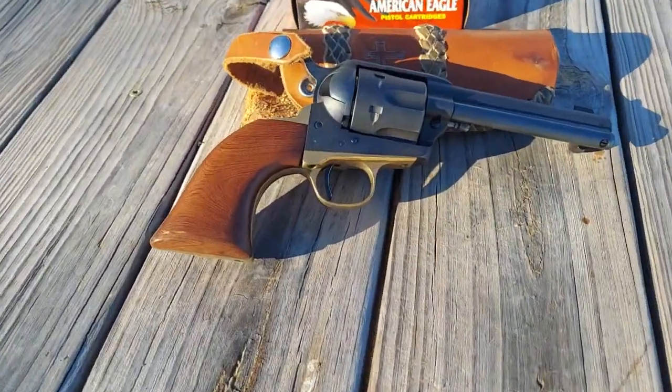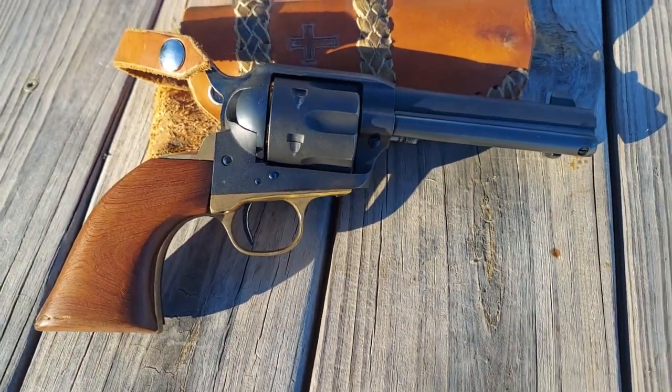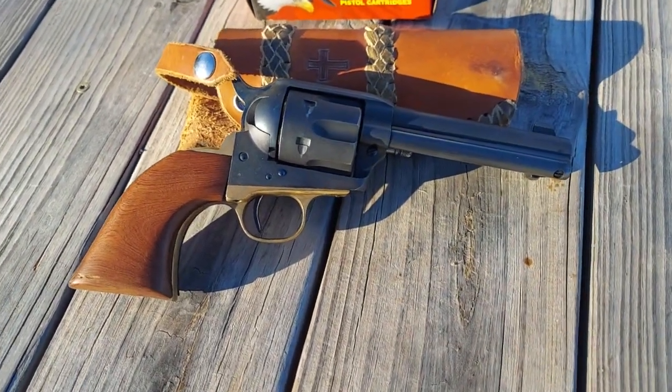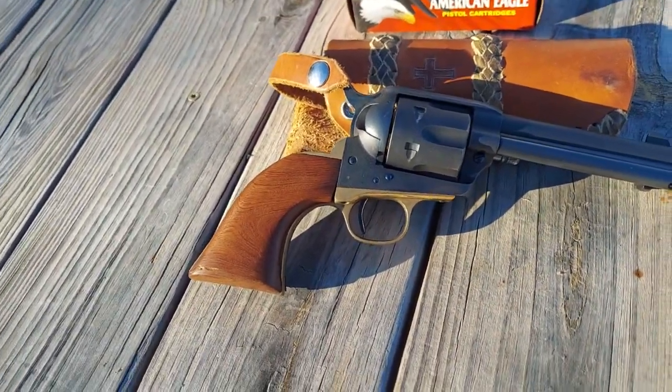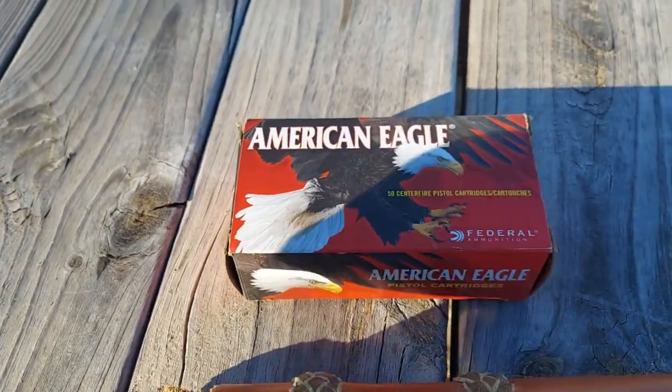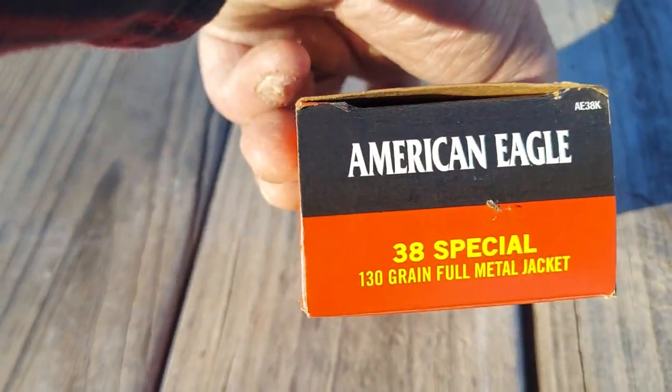Well howdy everybody! Once again we are coming to you from somewhere in the beautiful middle of nowhere on a gorgeous December day. Today we're gonna cowboy it up. We've got our Uberti Single Action Army 1873, and today we're gonna be shooting some .38 Specials out of there — these American Eagles.